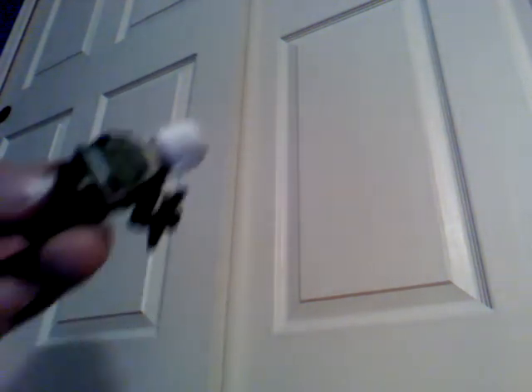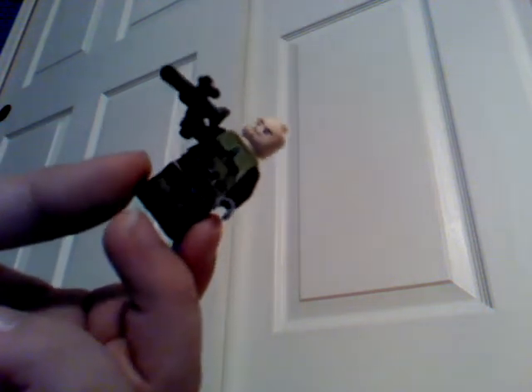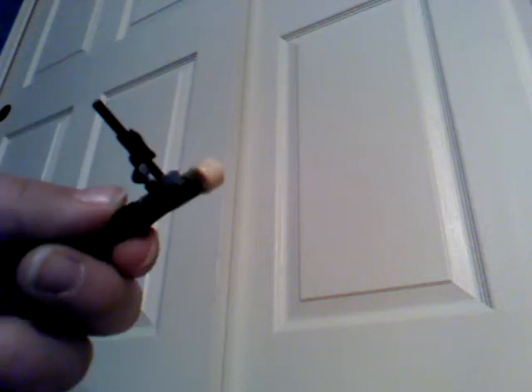Here we have this bounty hunter. Pretty cool suit. I like this set a lot. There's the back. I'll show you his face. Kind of an eager face, or mad, maybe.